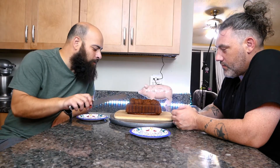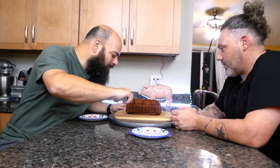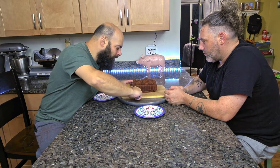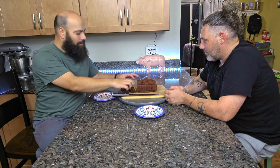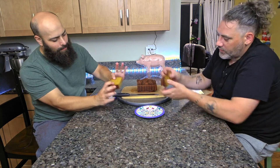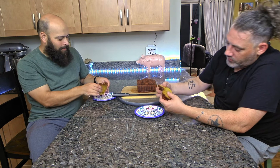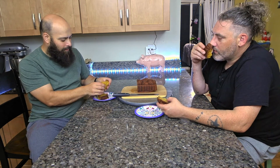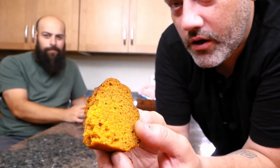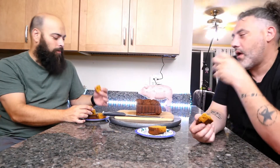It looks so nice I don't want to cut it. Yeah, I understand — 100%. Oh well. It cuts pretty nice though. Oh yeah, it does — really nice, no breaks, just a smooth cut. Even this piece looks nice. It's nice and moist.